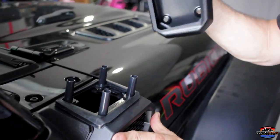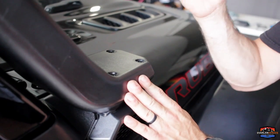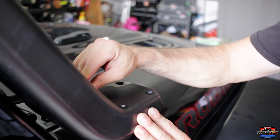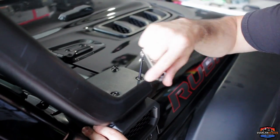Slide your snorkel body on top and you have two sets of screws — shorter and longer. You want the longer screws if you're running the high mount. Once set up, drive your screws in — remember this is plastic, so don't go too hard.